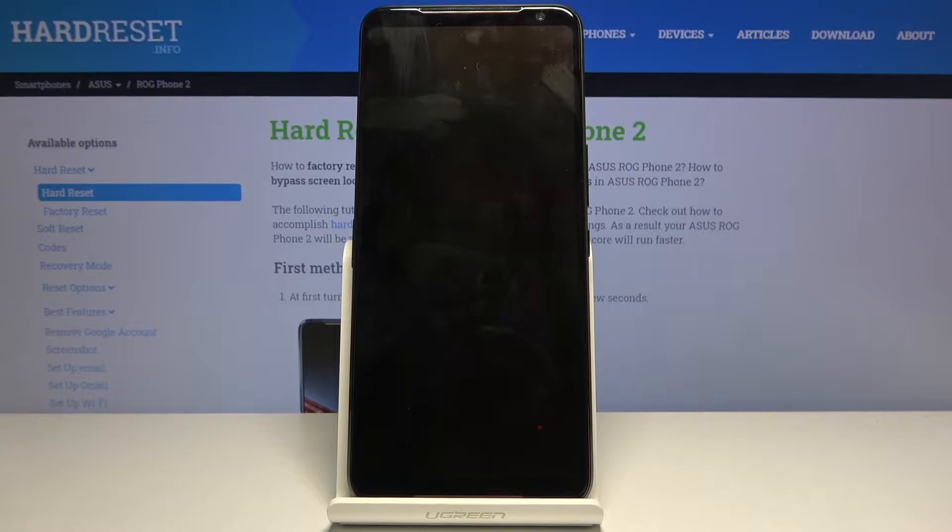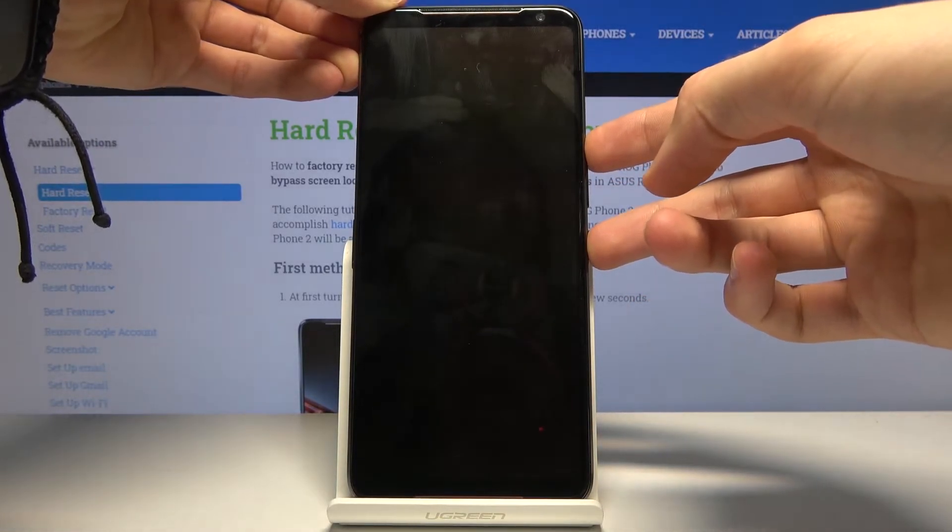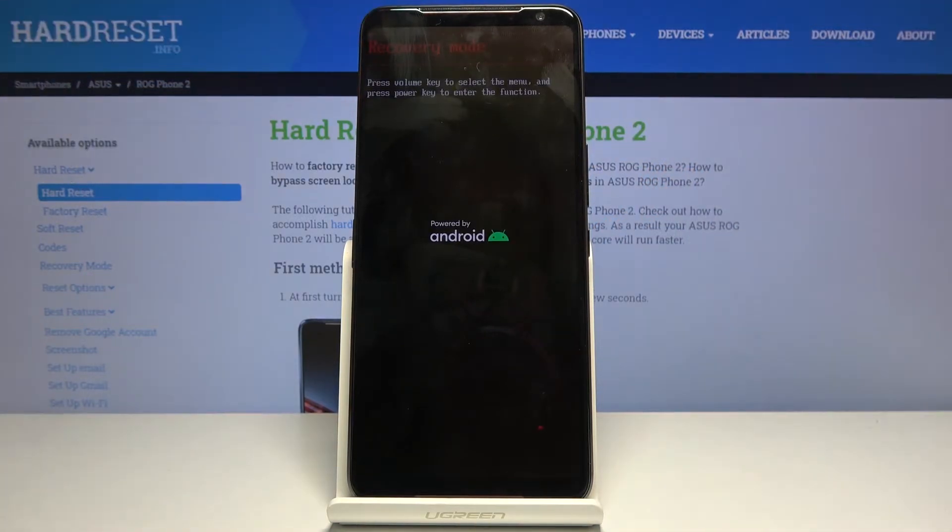Once it has shut off, hold the power key and volume up until boot mode shows up on the screen — which is right now.